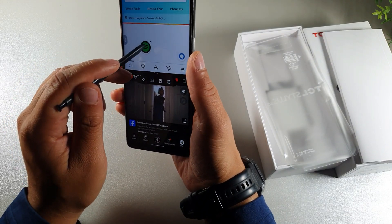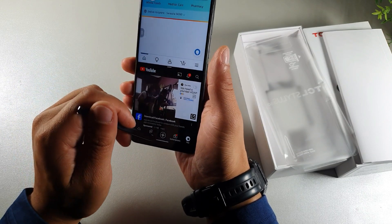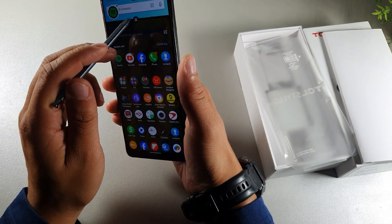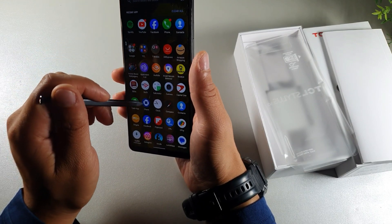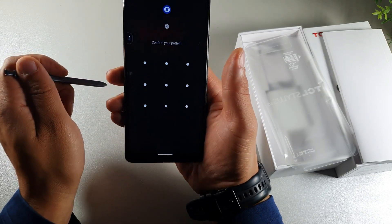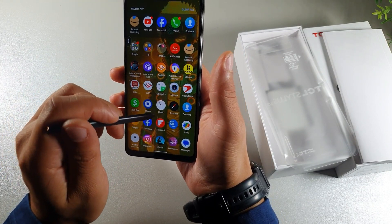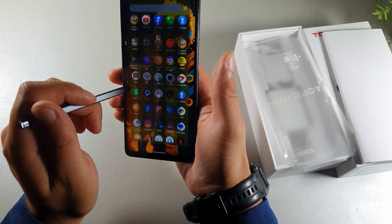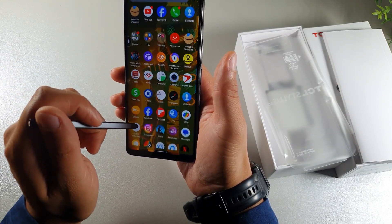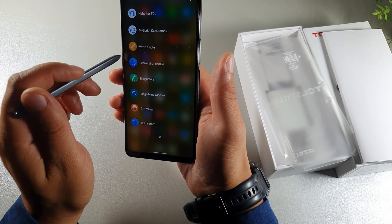This thing also has app lock. For example, if you were going to use banking apps on here — let's say I open up Chase — you get your protection right there inside. Any app that requires your fingerprint, you can make it into an app lock. So this thing has plenty of features to choose from.